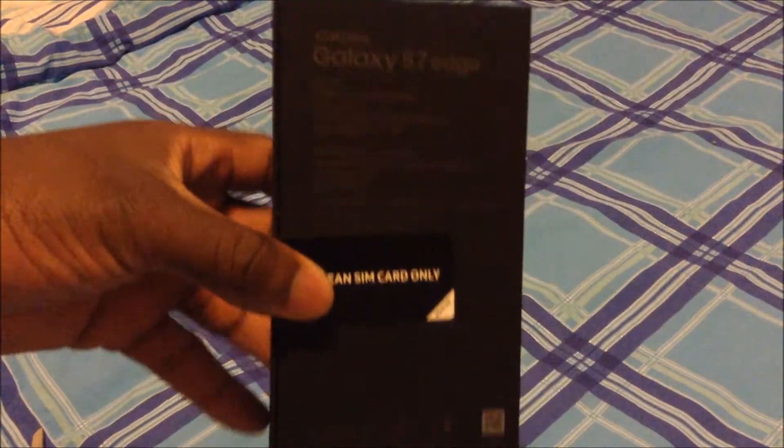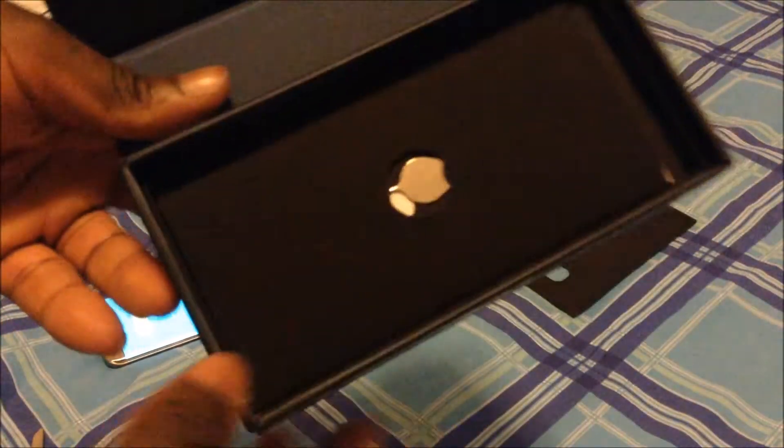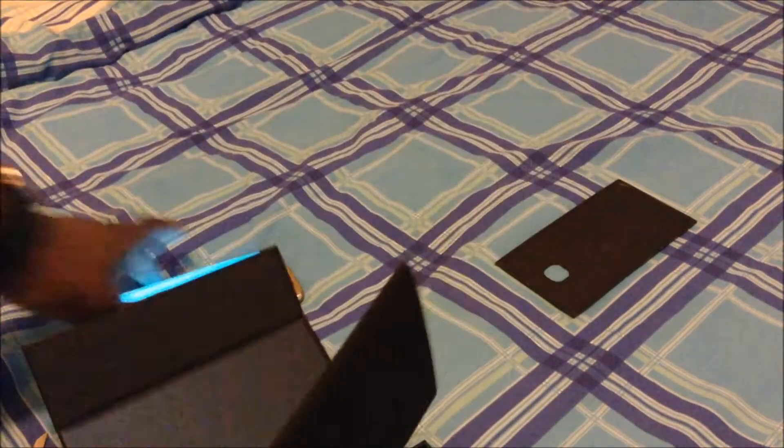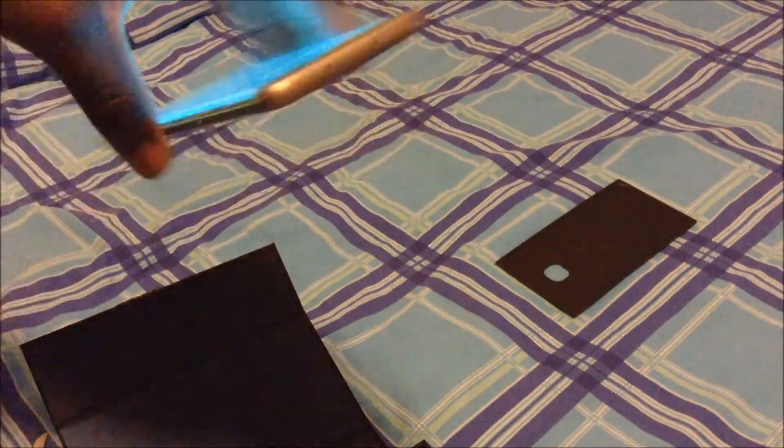Here are some specs, but I'll post those in the description below. Inside the case you get the phone — a standard gold phone, or black, whatever color you ordered. You get this tray, and underneath it this silver thing is the pin so that you can remove your SIM cards and SD cards and stuff like that.